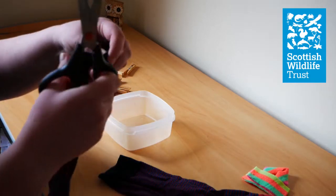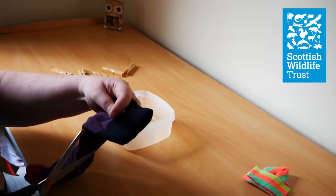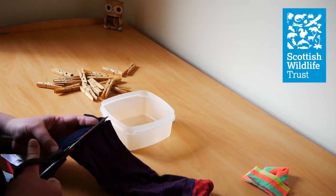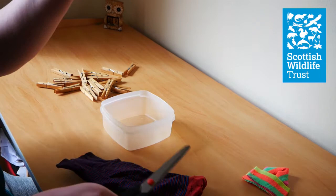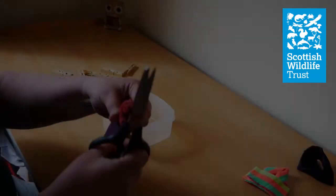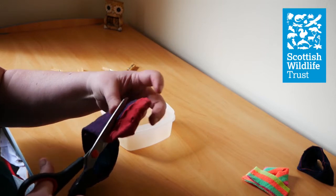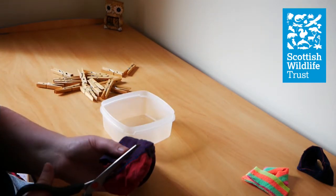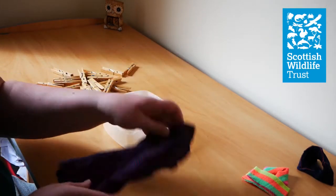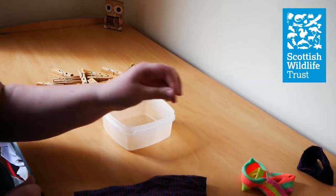First of all, get your sock and make sure it's nice and straight. Chop off the elasticated bit that goes around the top of the sock — this actually makes a really good scrunchie like a hair bubble. Then you want to cut off the toes of the sock as well. Next, cut your sock into strips and you will ideally want ten strips of sock.